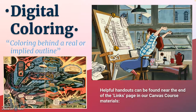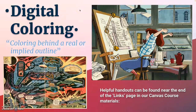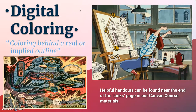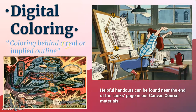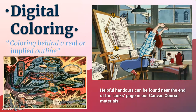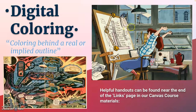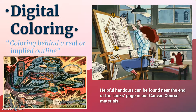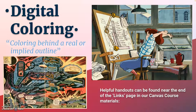This 15 minutes is all going to be about digital coloring. Digital coloring is distinct from digital painting — though they're often connected, they're distinct. Digital coloring is defined as coloring behind a real or implied outline. When you think of digital coloring, think of illustration styles like animation where you have line drawing that is then colored behind, or comic books where you have inking that is then colored behind.